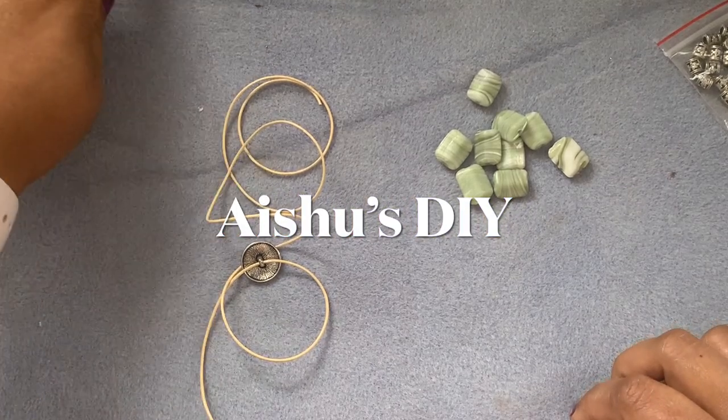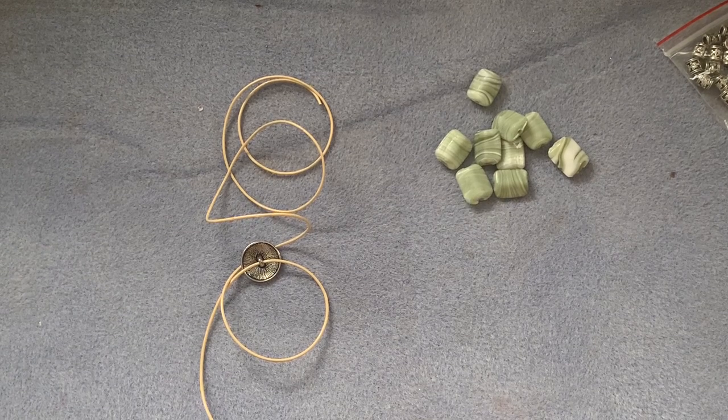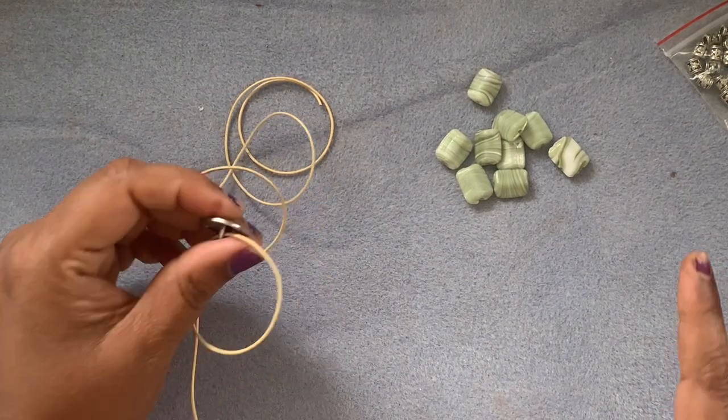Hi friends, welcome to Ash's DIY! I'm going to do another project. I have a plan in my mind but I haven't decided what to do and what not to do — I'm just going to go with the flow and see what happens.